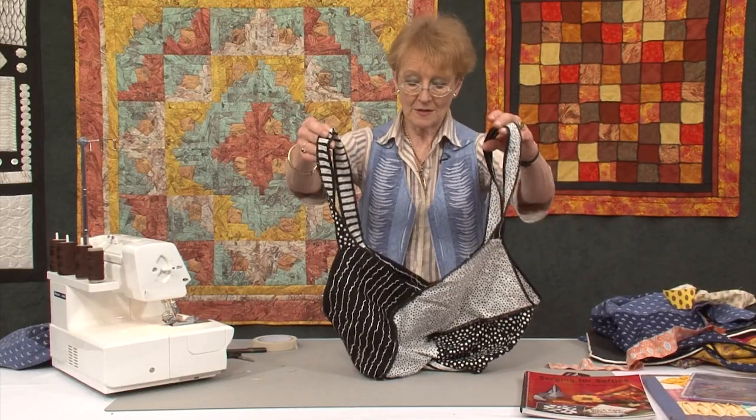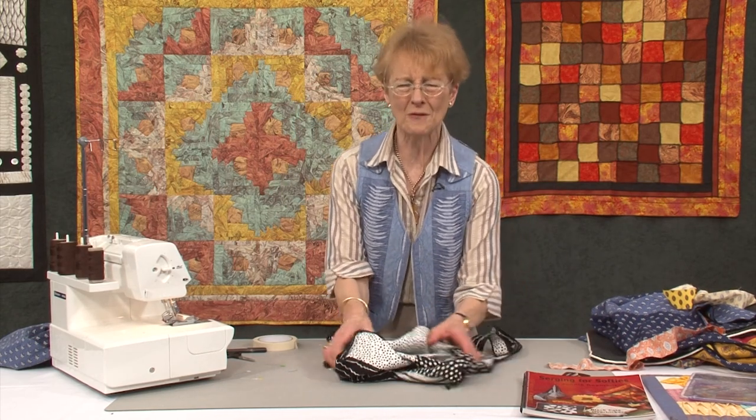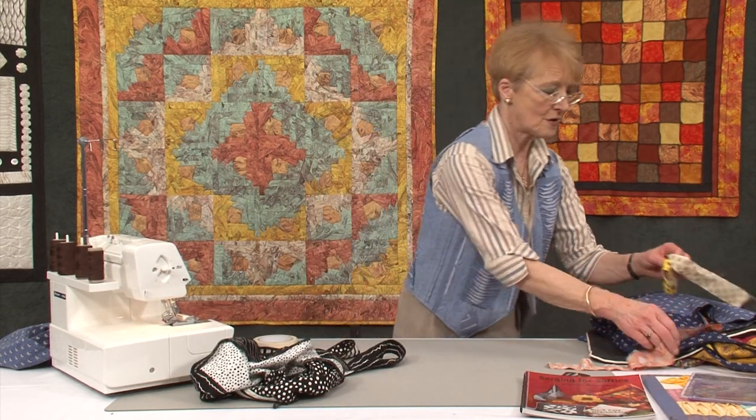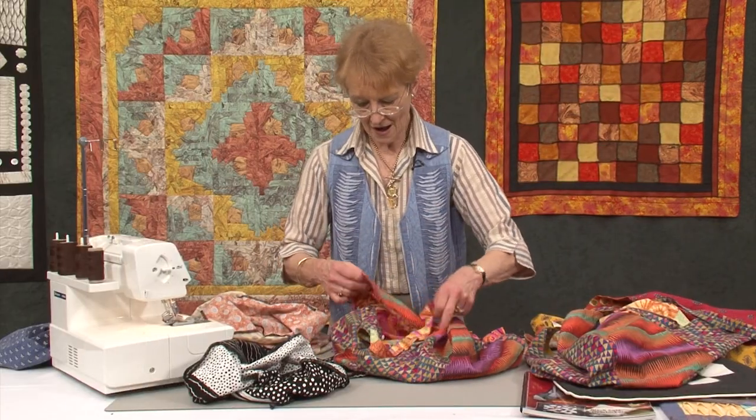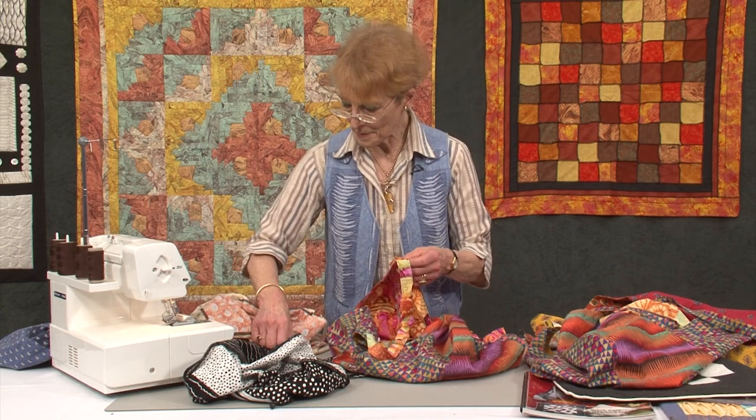Now suppose you've seen this and you think, oh, I really wanted to do one but I haven't got an overlocker. Can we do it on the sewing machine? And the answer is of course you can. So that is how basically you make the sling bag.